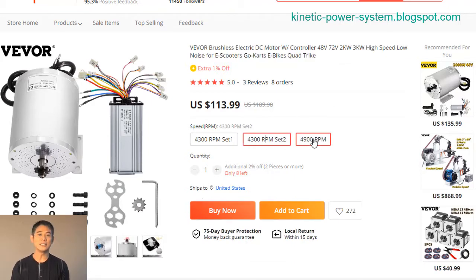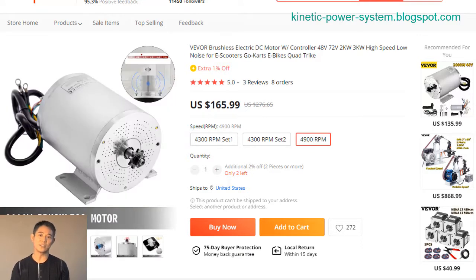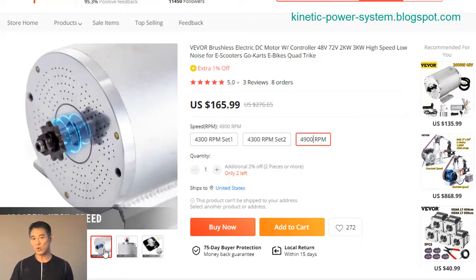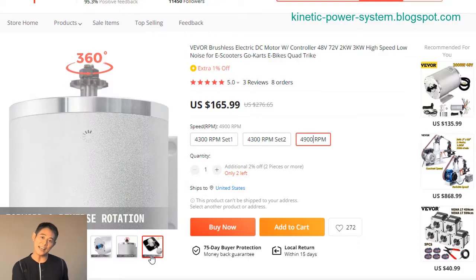The controller includes an LCD display that shows you the current speed, battery level, and remaining range. The VEVO brushless electric DC motor is the perfect choice for those who want the power and speed of an electric motor without the noise.